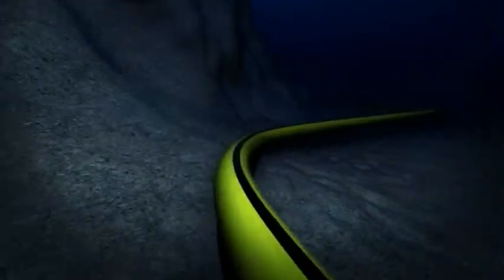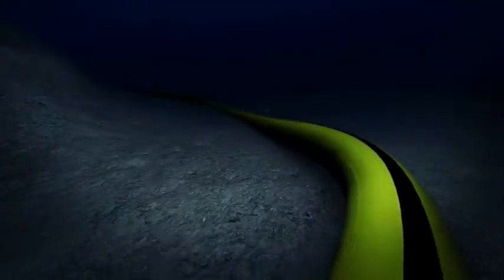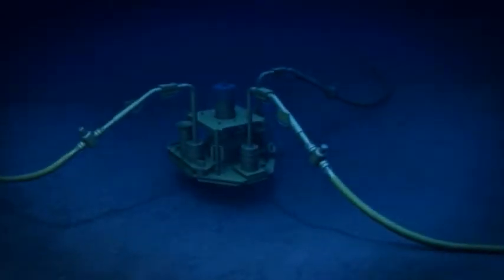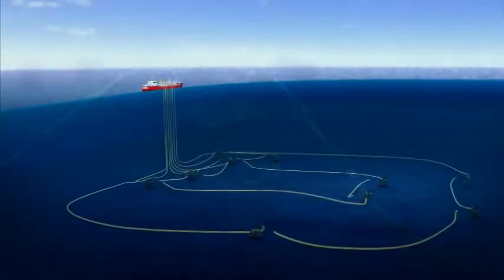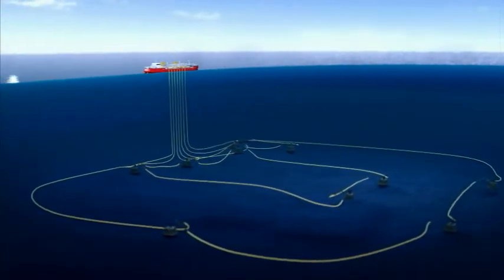Tight turns can be made to bring the flow line on course or to avoid subsea obstacles. Flexible pipe is designed to accommodate rough terrain by contouring to the sea floor. It also dampens the effects of vortex-induced vibration caused by free spans. Flexible pipes do not require plex to transition from flow line to well. Congested field architecture can be developed efficiently with flexible pipe.